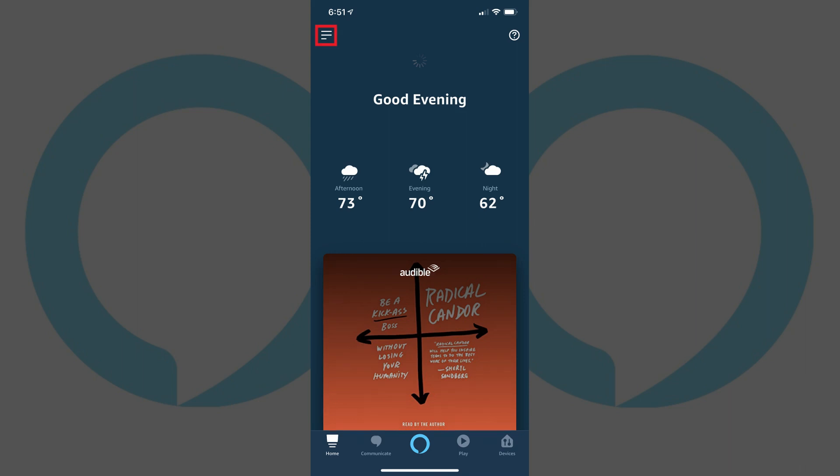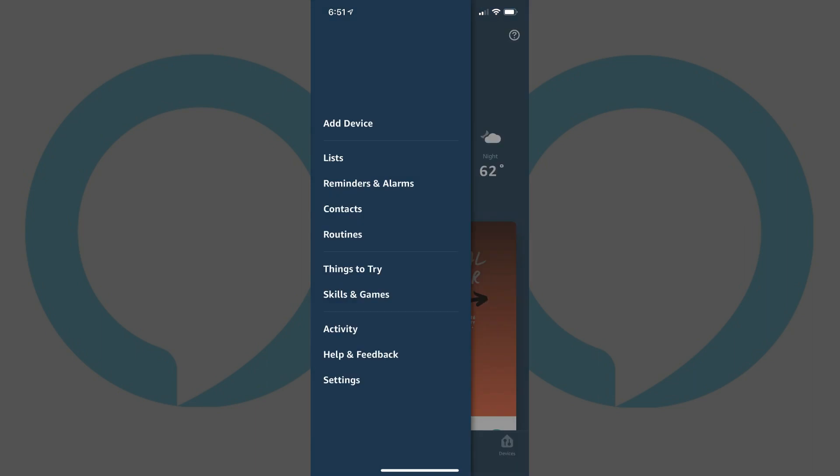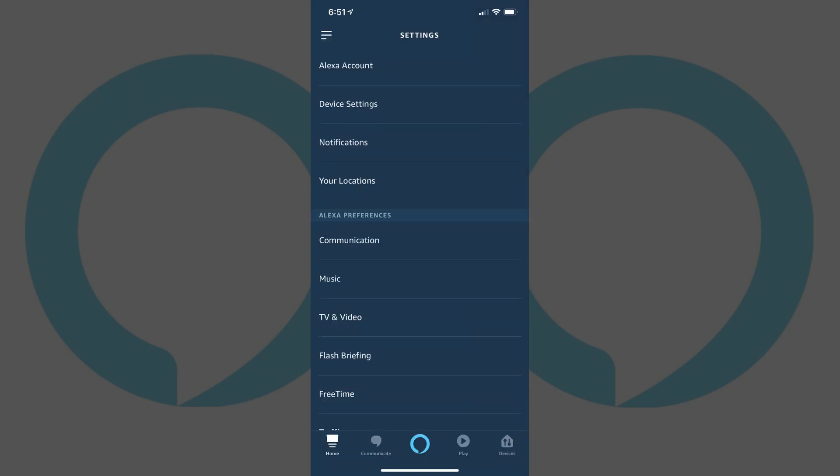Step 2: Tap the Menu icon in the upper left corner of the screen. A menu flies in from the left side of the screen. Step 3: Tap Settings in the menu. The Settings screen appears.